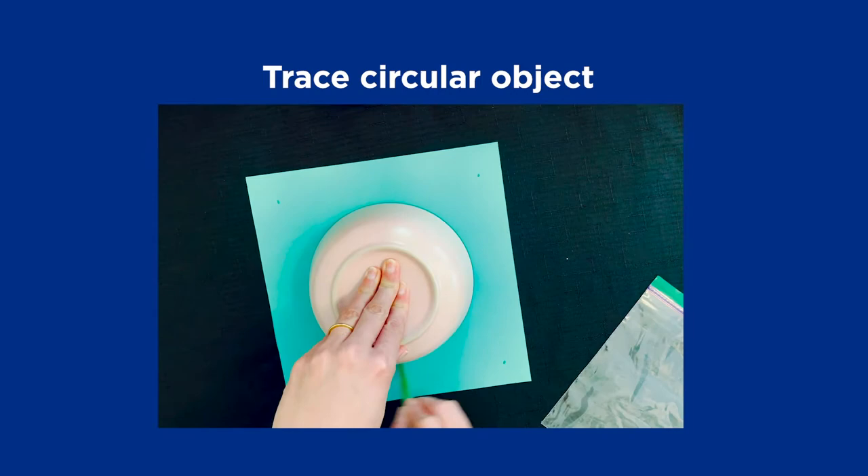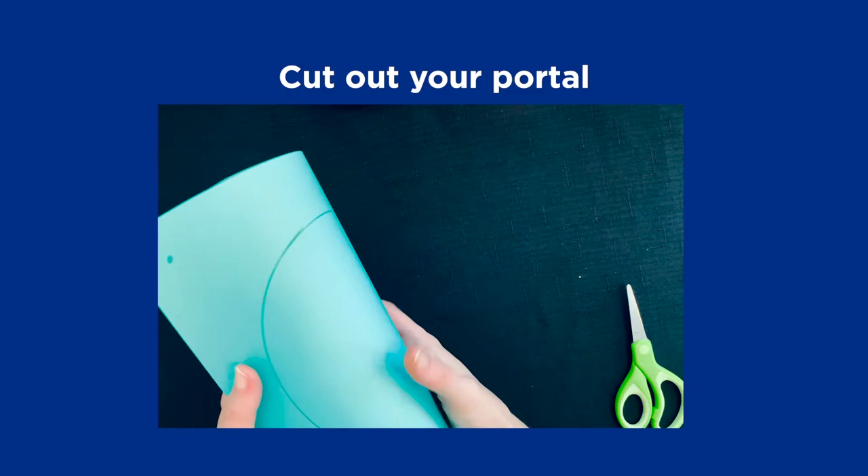Step 2. Use your cereal bowl or circular object to trace your viewing portal in the center of your square paper, then use scissors to cut out your portal.